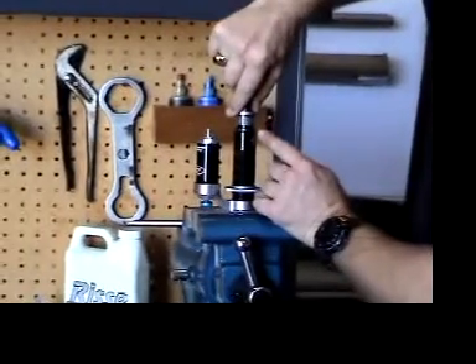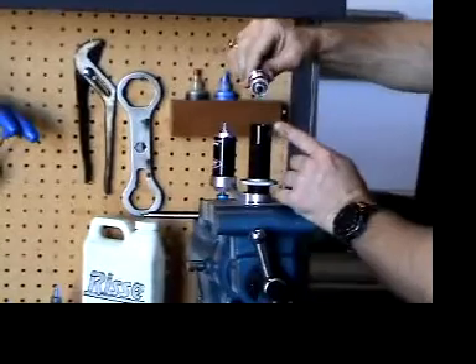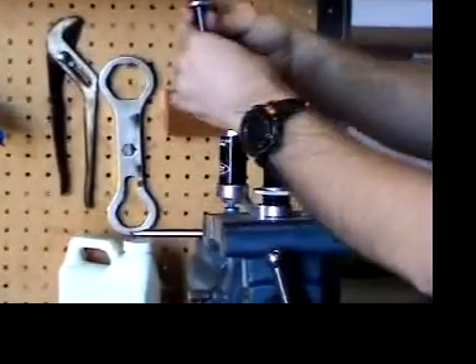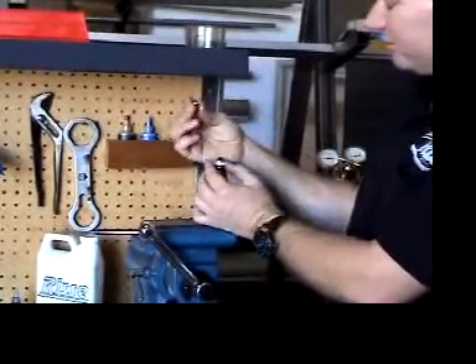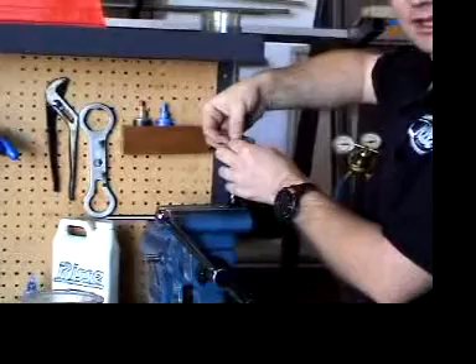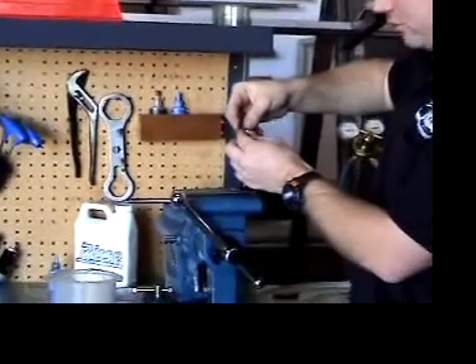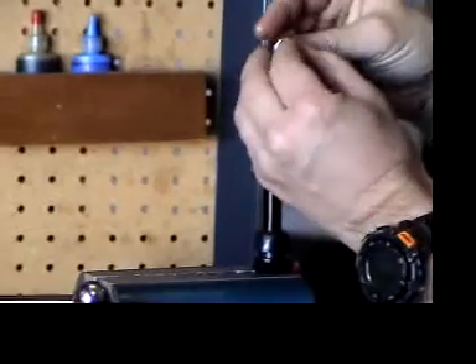Once the threads come out, the piston assembly comes out. The order of the parts here: the piston nut is first, and then a stack of washers. It is important to keep all these parts in order. The top stack is the rebound stack, and it helps to put them onto the piston nut.